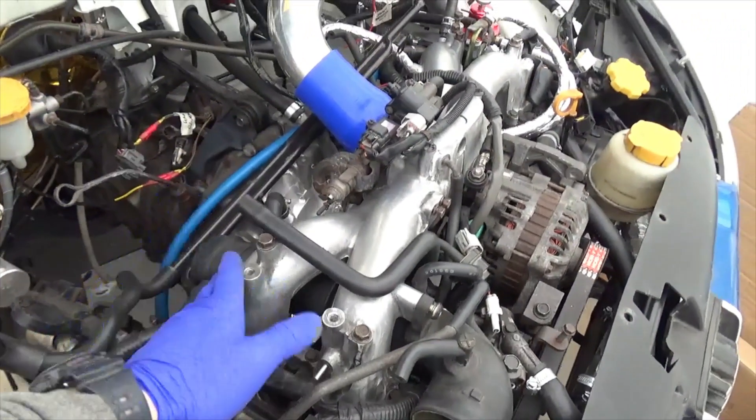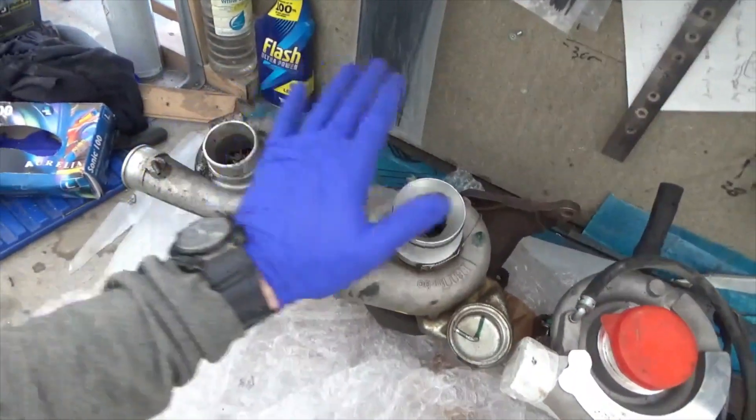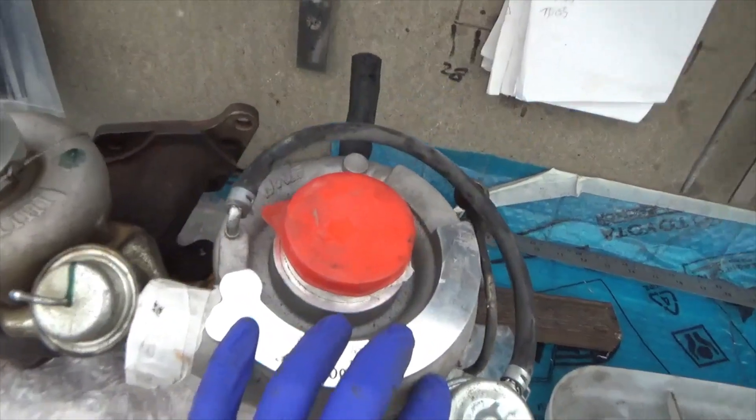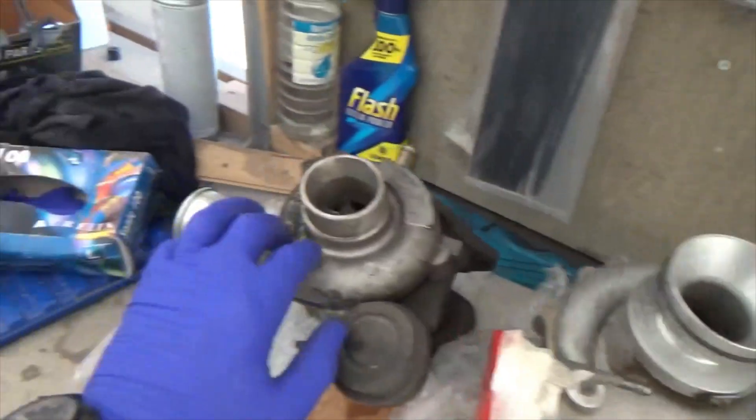This EJ205 engine came out of a 2003 WRX. As you can see we have three turbos. The TD04 was the original turbo, however this larger TD05 was fitted to the car. In my opinion I want to do away with both of these turbos.